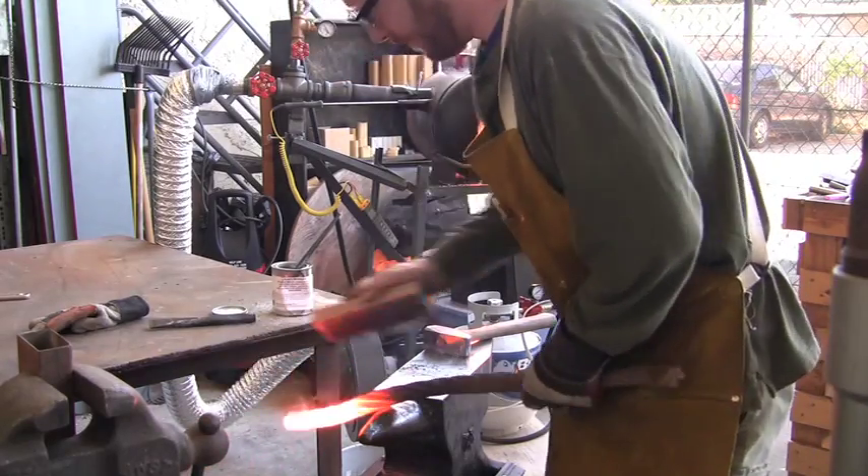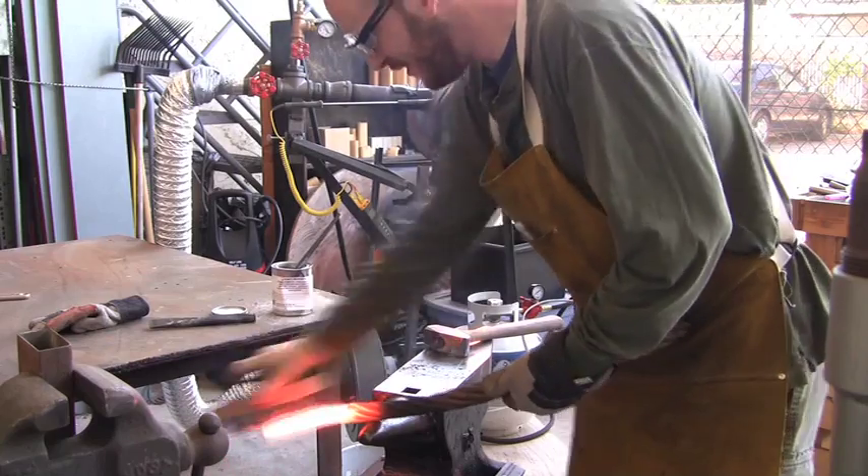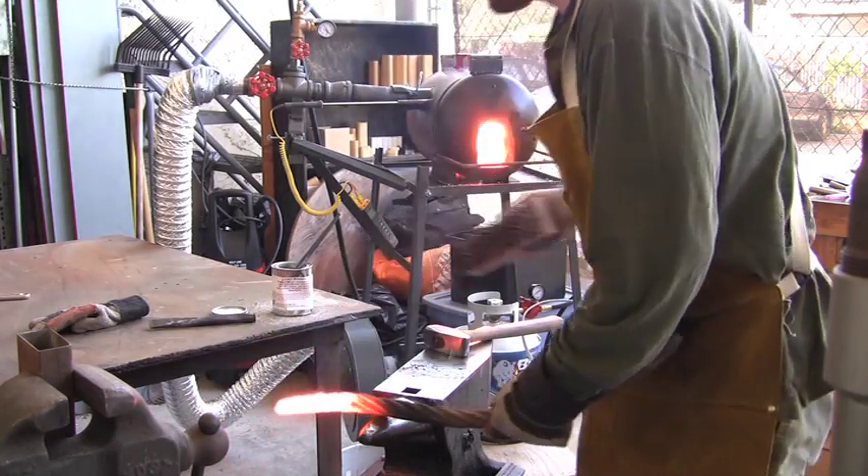We use the wire brush to remove the scale, and then reflux the cable so that the weld stays clean and no impurities are being trapped inside.